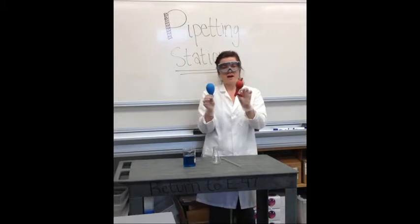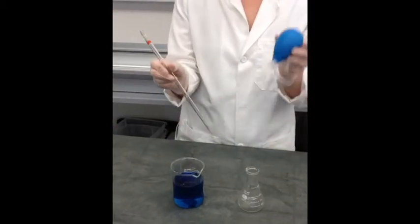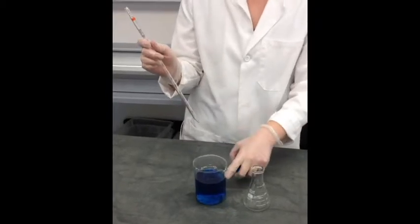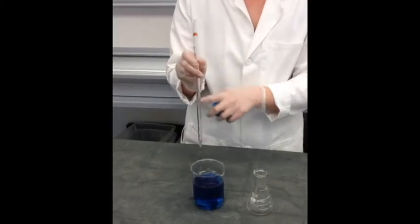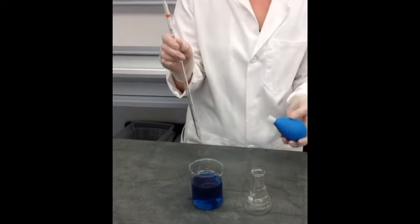I will explain how to use both, and we'll start off with the blue pipette bulb. We have the pipette and the pipette bulb. What we're going to be measuring today is water that I've dyed with food coloring to make it more visible. We will pipette the liquid up into the pipette and then put it into an Erlenmeyer flask just to see how the transfer is made.